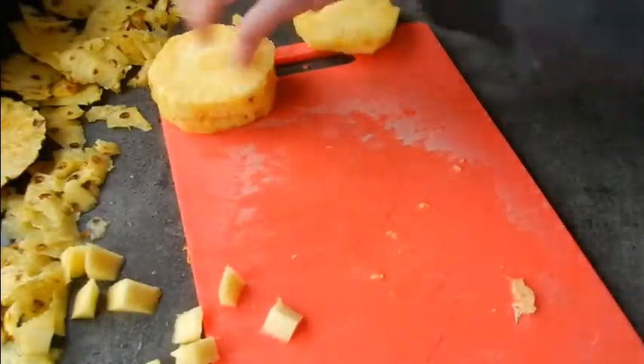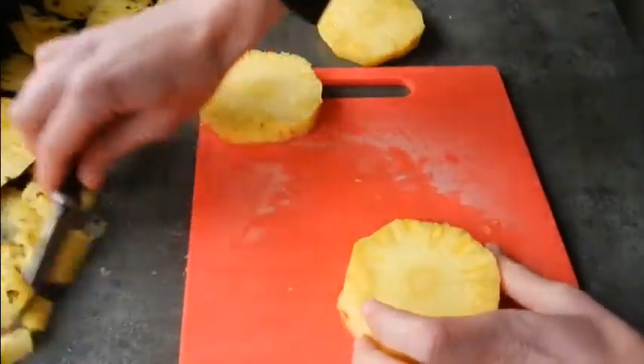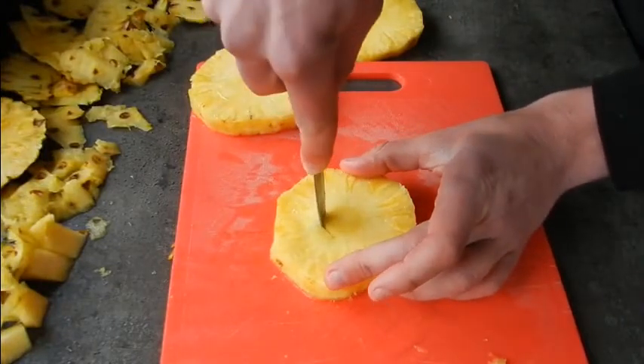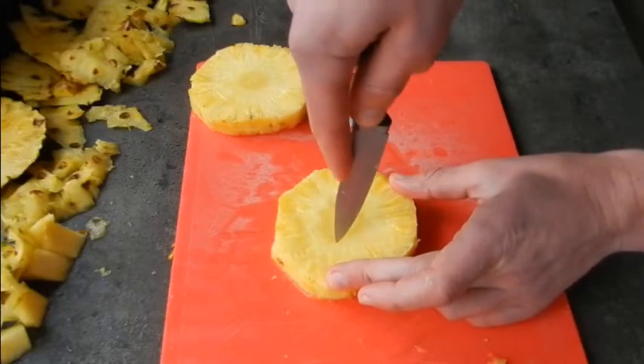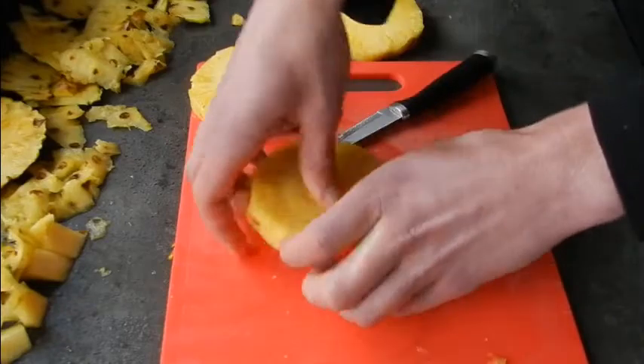Now for the people that want to use the pineapple in rings, what we're just going to do is grab a knife — or if some of you have got apple corers, they work brilliantly, I don't have one — and we're just going to slice out the inside hard piece, that core I was talking about, and we're left with the pineapple ring like we have here.